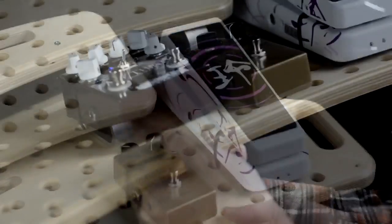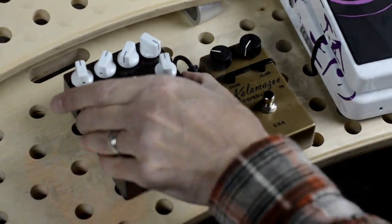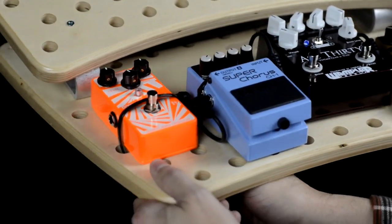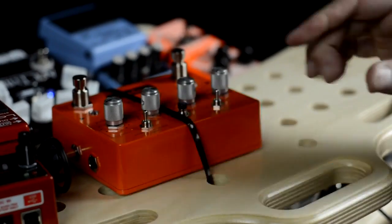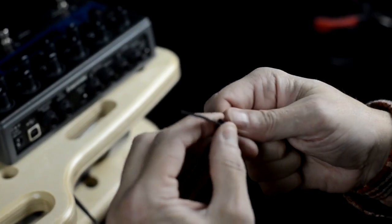We started off with the wah pedal and it only required one zip tie. Everything went just as smoothly for your common Boss-style enclosure or something a little wider and taller like the Wampler Ace-30. For wider effects like those old Electro-Harmonix chassis or something like the Eventide Time Factor, you could just put two zip ties together and it's just as strong.